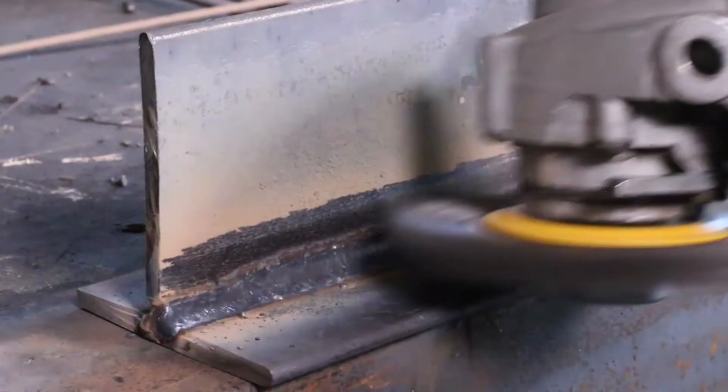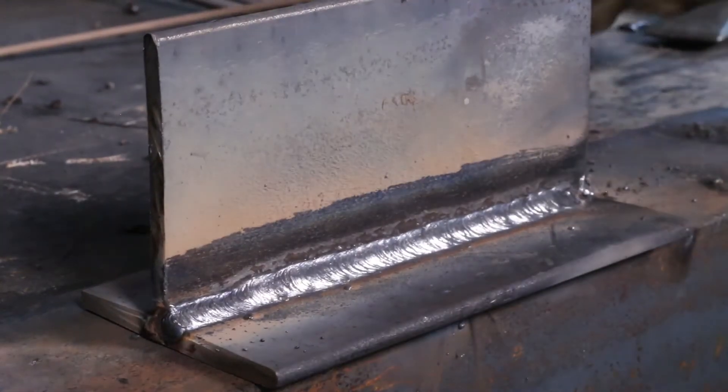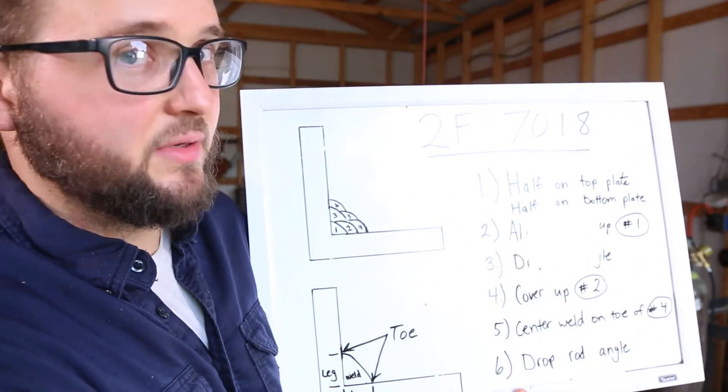You want to be fairly even between the two plates with the bead, and you want to have a good consistent travel speed, because what you do in that first bead is going to really affect how the second bead looks.